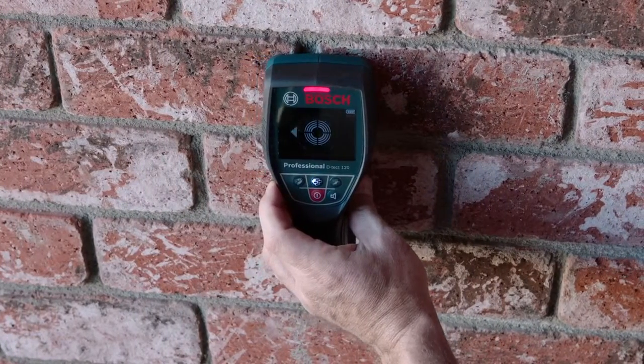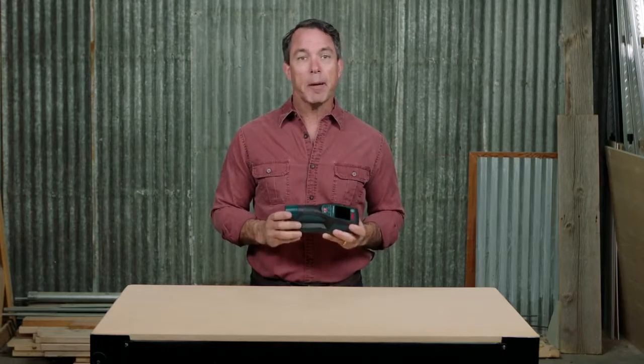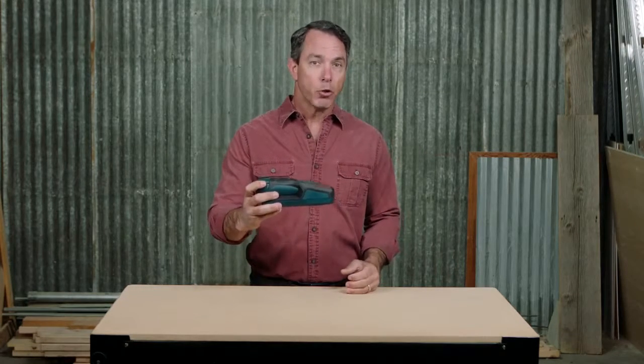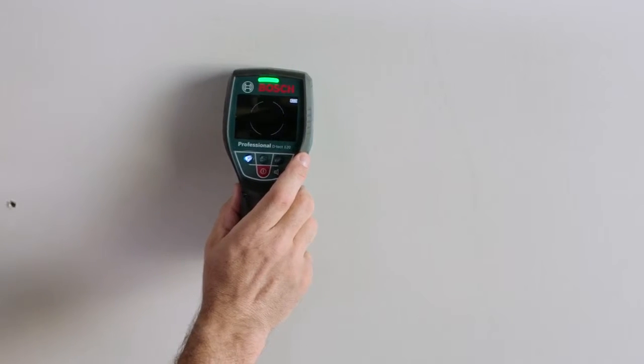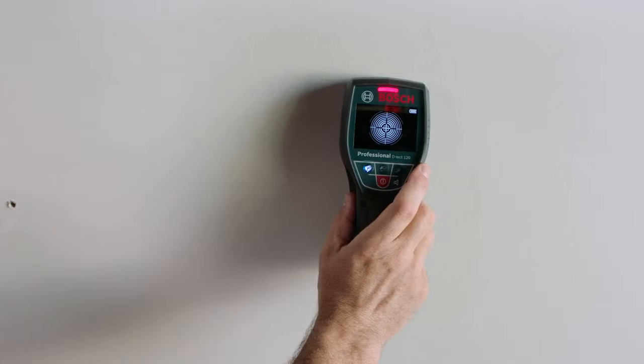In tight spaces or on uneven surfaces where scanning is not possible, you can find objects by placing the Detect 120 directly on the surface and it will instantly find the object on the spot or show the direction of the nearest object.